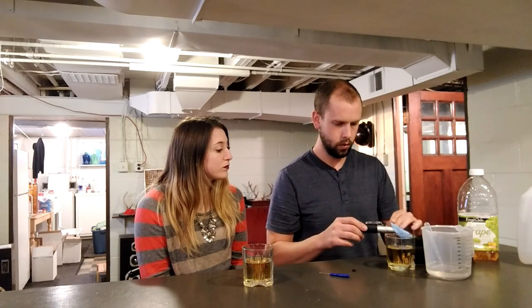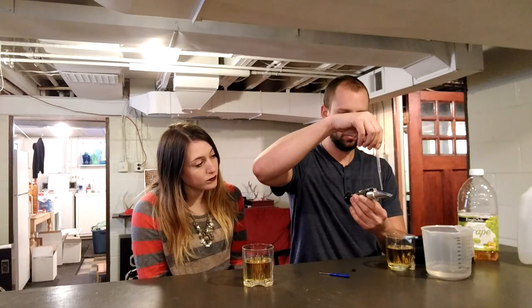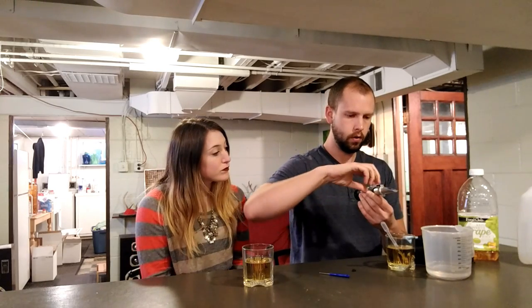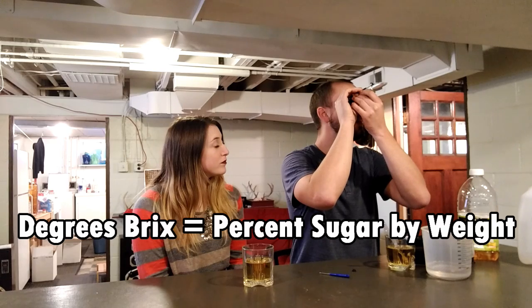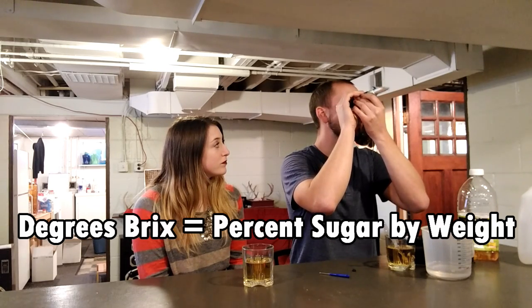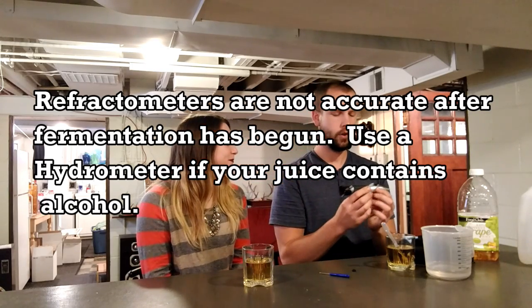Now let's wipe it, squirt that out, suck up some juice, put two or three drops on, hold it up to the light — fifteen point two five percent sugar in the juice. And that's all there is to it if you want to measure how much sugar is in your juice. That was easy.